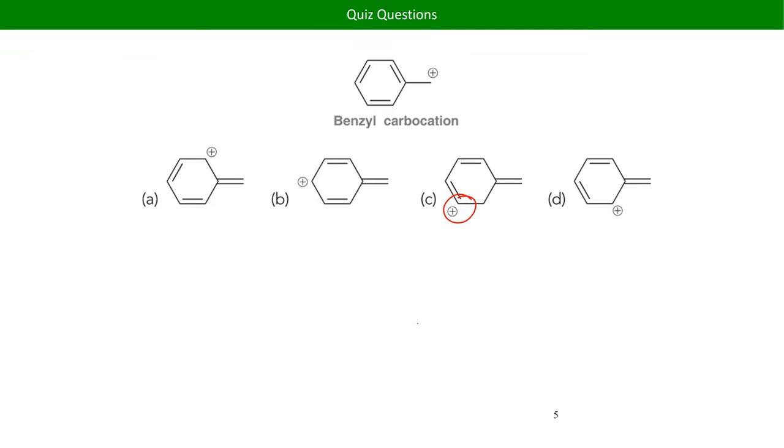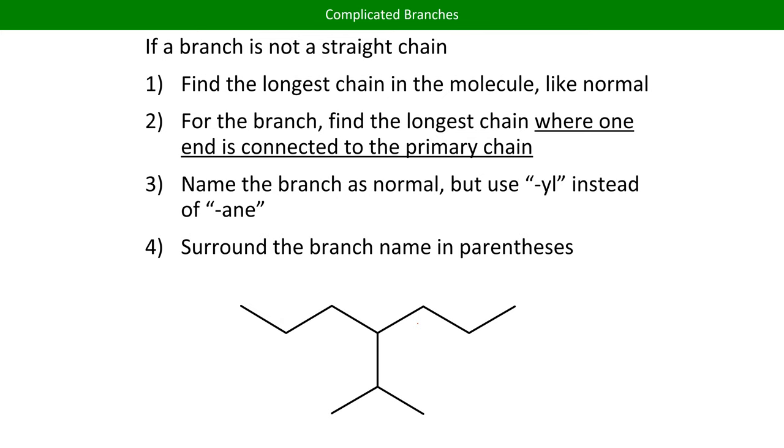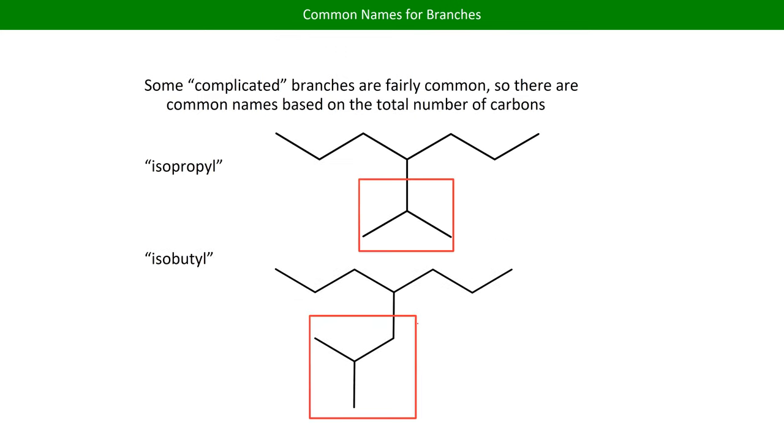This was just more practice with writing out complicated branches. The common names: 'iso' comes from the same root as isosceles — it means the same in two directions. An isopropyl group makes sense because it's three carbons with two routes you can take that are both the same length from the parent molecule. The isobutyl group works the same way. I don't really like these common names because they say that regardless of the branch within a branch, the entire thing is four carbons — which is not the same logic as finding our parent compound.